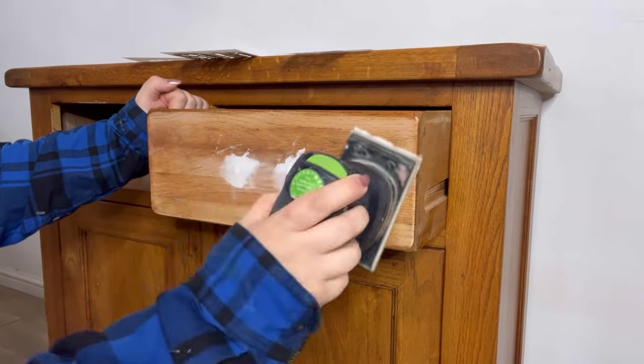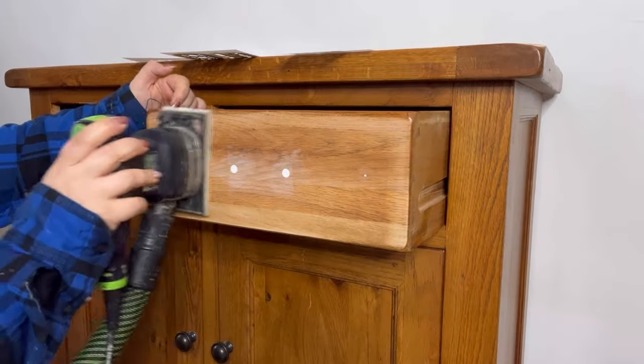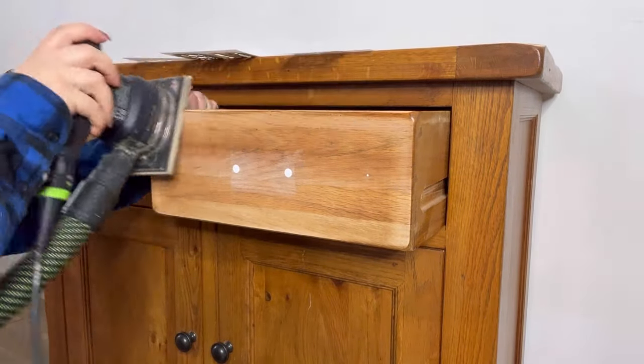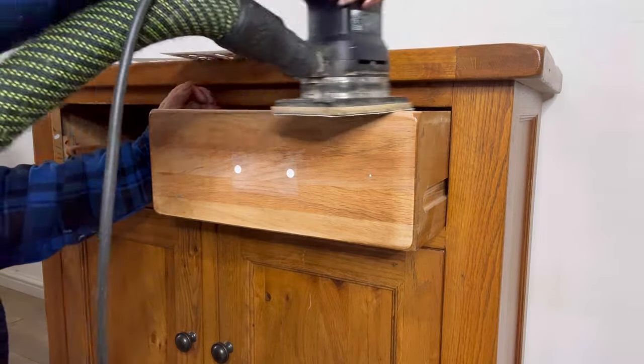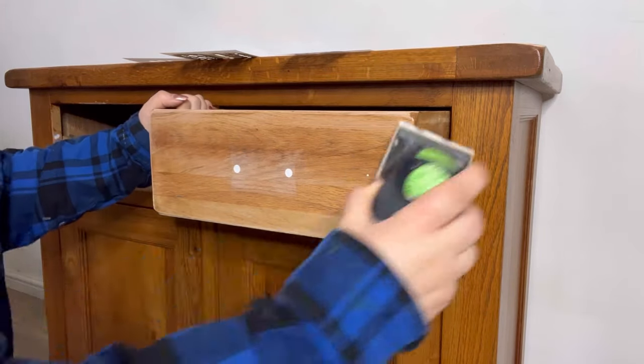I've already gone ahead and filled in some of the handle holes, because I intend to use a different type of handle and I don't want these original holes to be seen. I'm then going to sand the whole piece using a 120 grit sandpaper in my electric sander. Once I've scuff sanded the whole piece I'll go ahead and clean everything using White Lightning, rinsed off with some plain water.